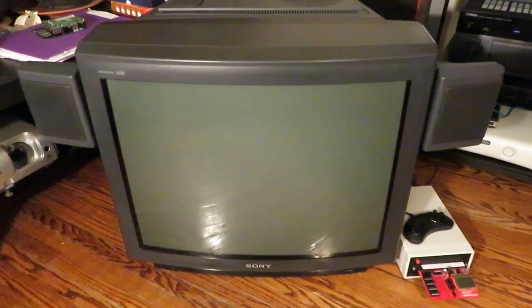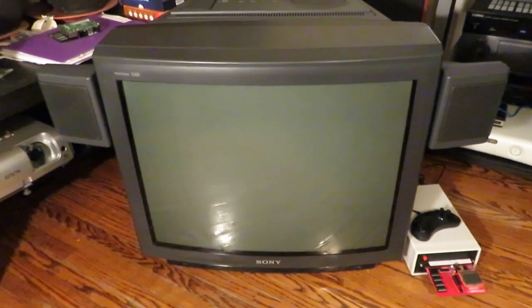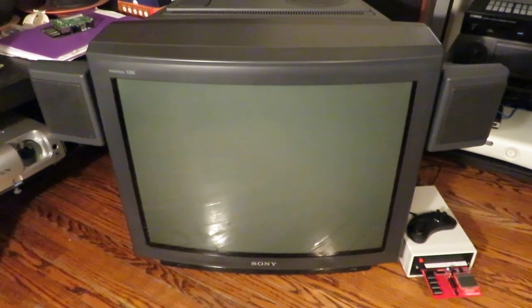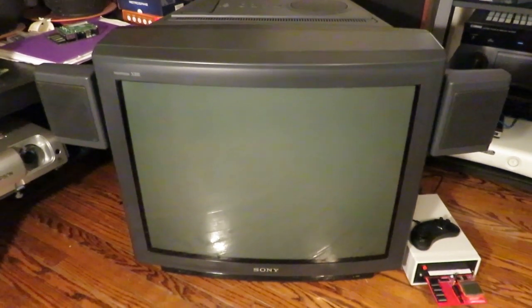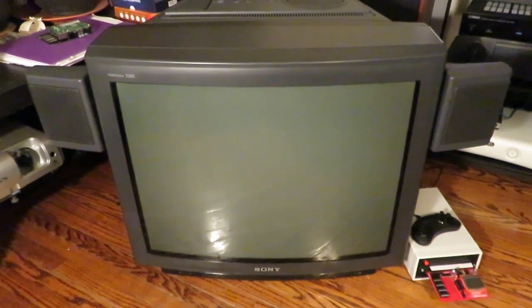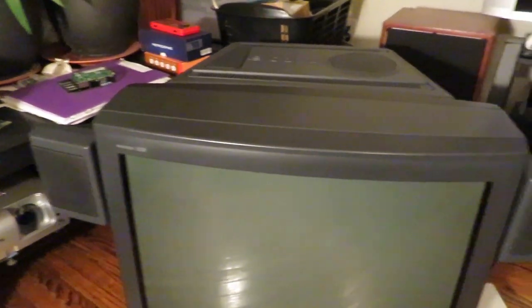Hey everybody, PCB Junkie here. Yes, this is another RGB modding video, but this time we have a fairly awesome Sony Trinitron XBR television — a 27-inch model with the model number KV-27XBR51. It's a fairly nice TV. If you don't know much about the XBR line, it's apparently the top-of-the-line Sony televisions where Sony put a lot of R&D, quality design, and improved parts over their standard consumer line. As a result, these TVs were really expensive when they came out and mostly out of reach for the typical consumer. This clearly shows — the plastics are quite nice and firm.